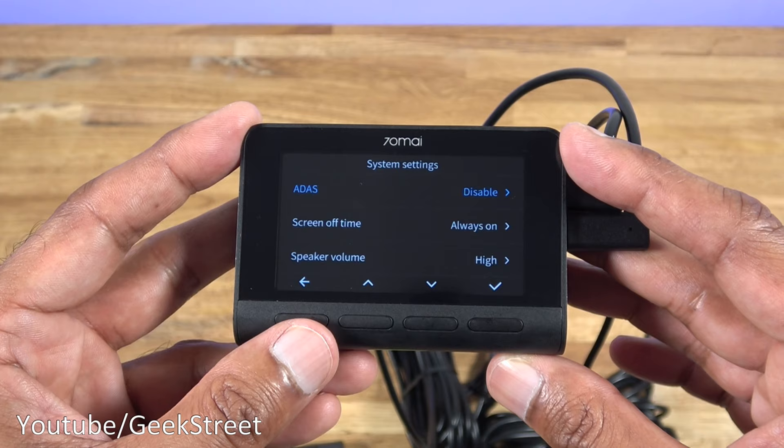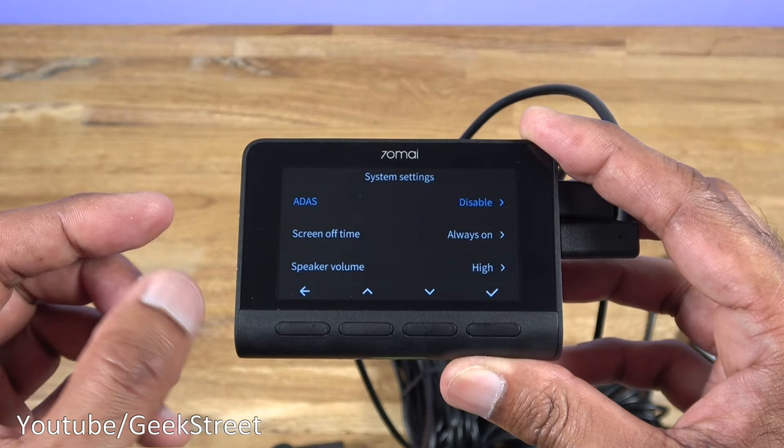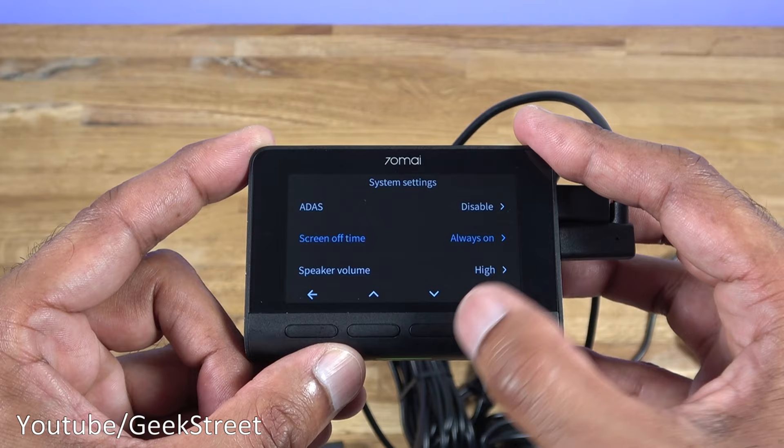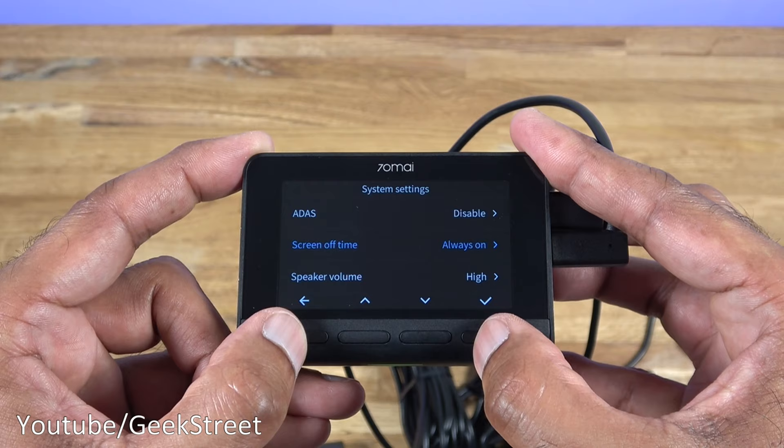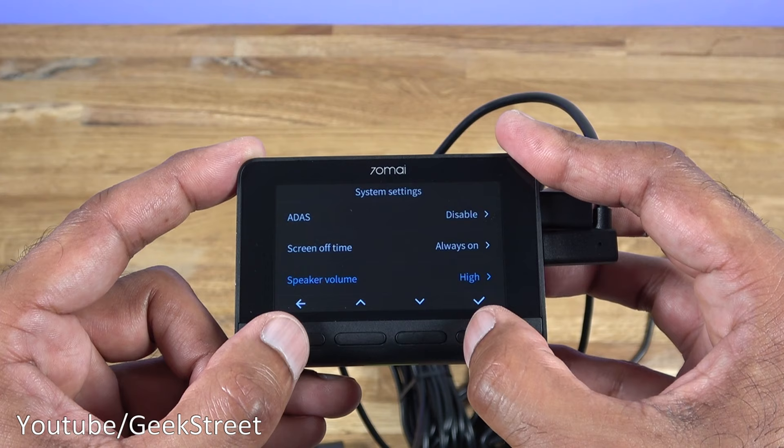Coming down there's ADAS - Advanced Driving Assistance System. On a previous version this was a separate module but now it's actually built in, which is a better way of doing things rather than plugging in adapters. Next is screen off time, currently set to always on - it's good to leave it on so you know it's working in the background. Speaker volume controls the sound levels and you can disable the sounds as well.